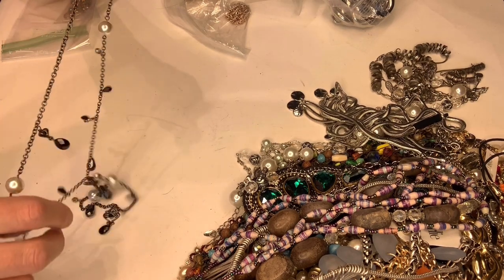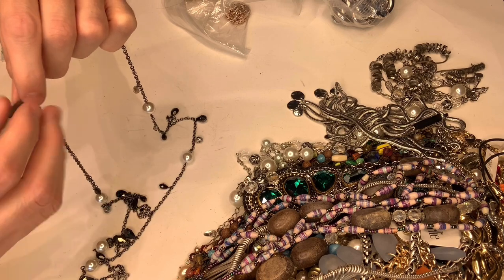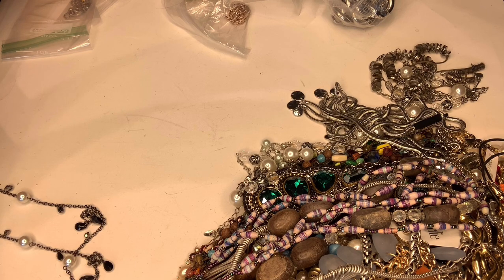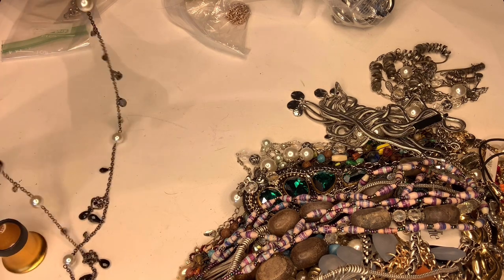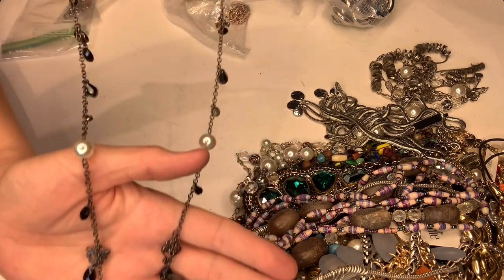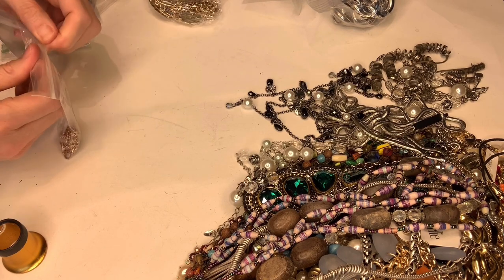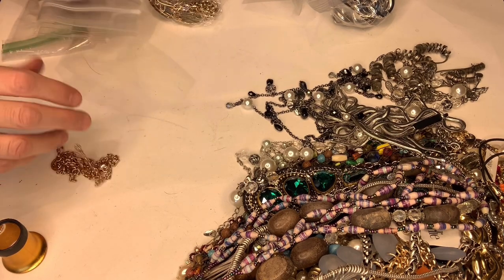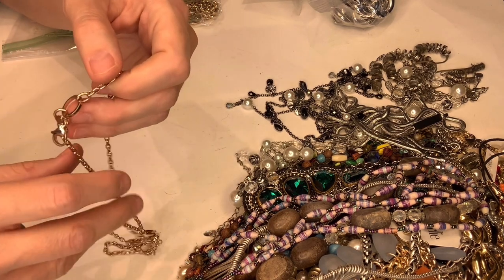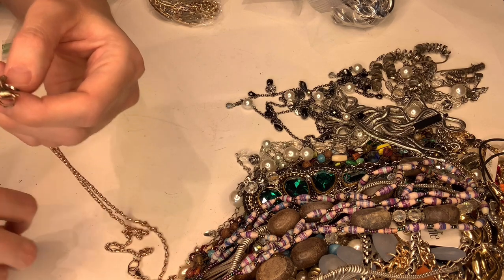She spent all this time putting them in bags and I'm taking them out, then I will relist them and put them back in bags. This is White House Black Market — I'm so clueless! It's just a little costume necklace, it's cute. I'm going to do my best to list stuff individually because I've been selling a lot in bulk and I need to focus.